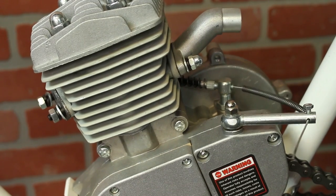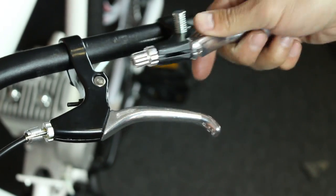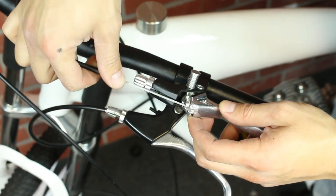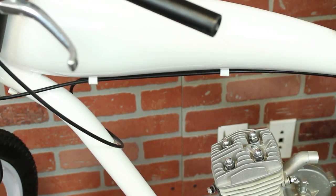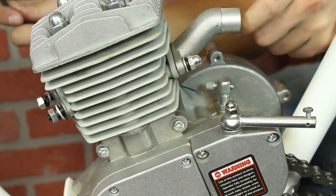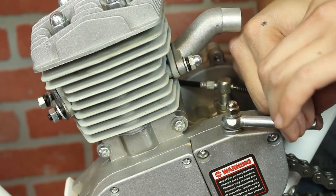Moving on now to clutch installation. We'll have to remove the stock handle grips, then put in our clutch lever and tighten it down with an Allen key. Next, grab the clutch cable and feed the nipple end into the hand lever. On the other end, thread on the heat shield spring. Then finely thread the cable through the clutch base, a small spring, and then the clutch arm itself.